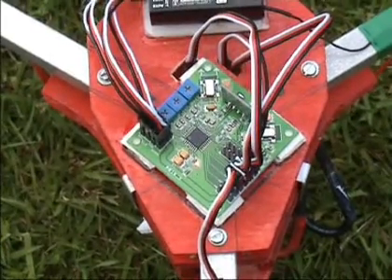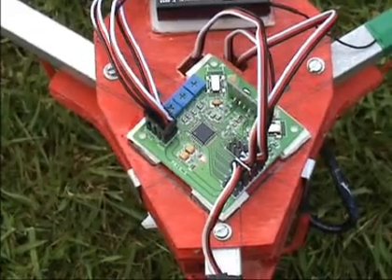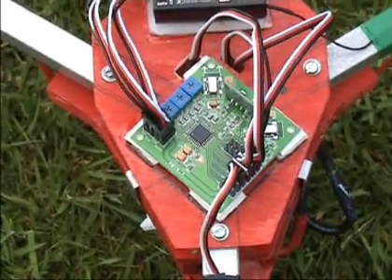Hi, my first question is: when the board is armed, should the LED be red or green? I only ever see a red light.